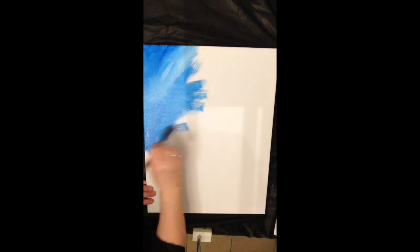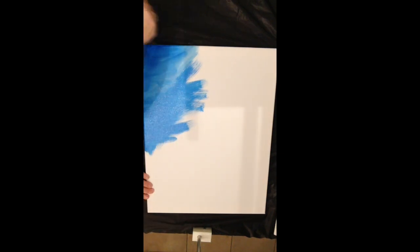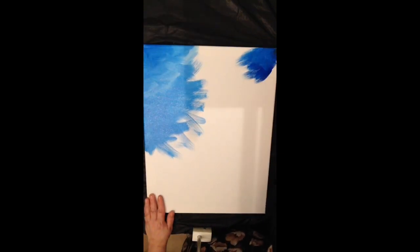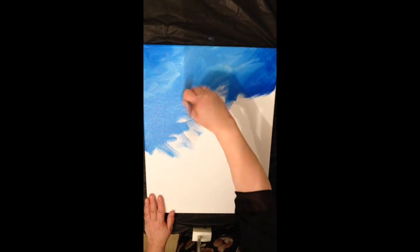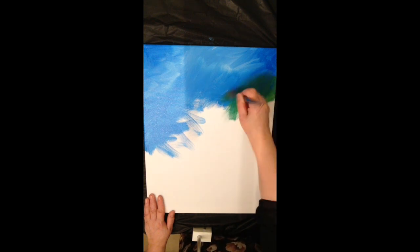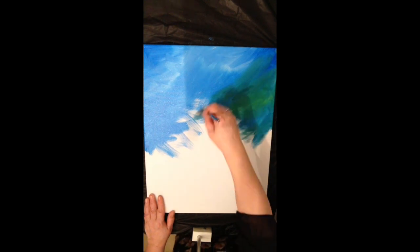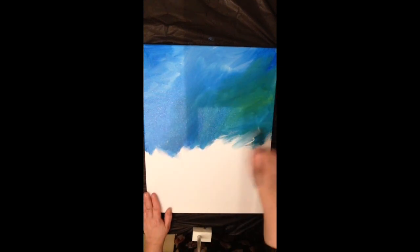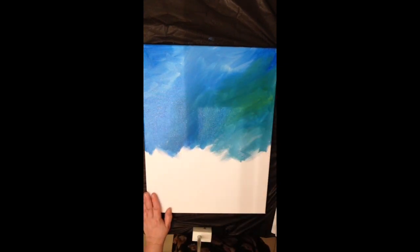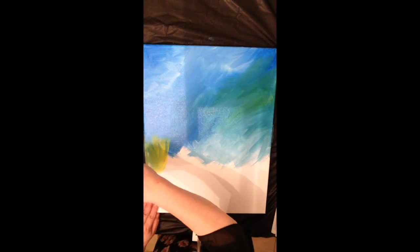I'm grabbing some blues and whites and blending them quickly on the canvas, wet on wet, trying to create a background with lights and darks — blues mixing in some yellows and whites. I'll keep building it up as I go. This is just a crisscross action with my brush, and I might end up adding some blacks to get a little more yellow in there.